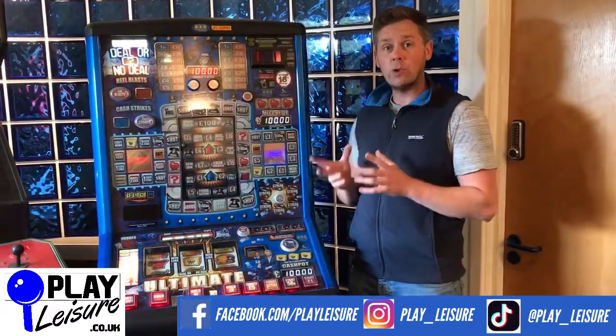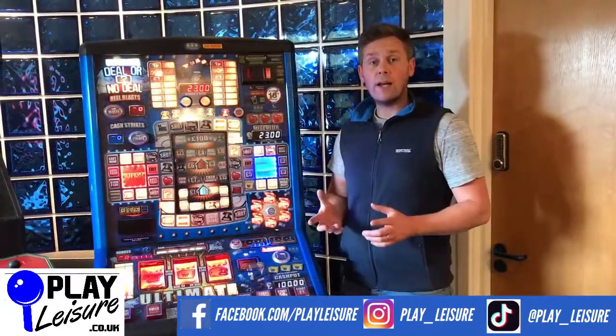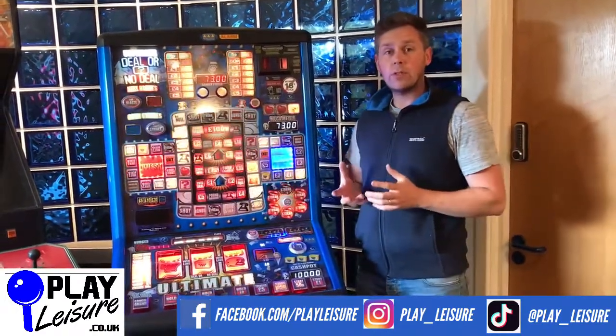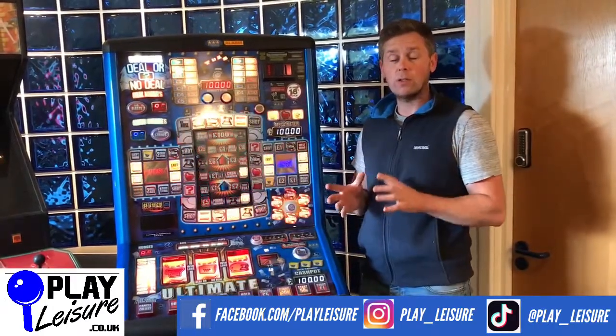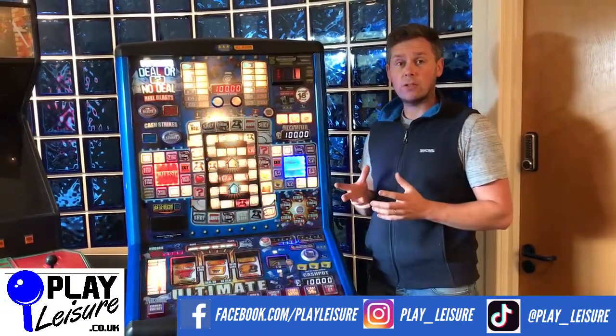Dongles are found in Bell Fruit machines - this one is a Bell Fruit machine as you'll see here - but Bell Fruit also have a number of subsidiaries. So just because you see a machine and it doesn't say Bell Fruit, it doesn't necessarily mean it doesn't have a dongle inside. So it's very important you understand how to identify if a machine has a dongle in it.